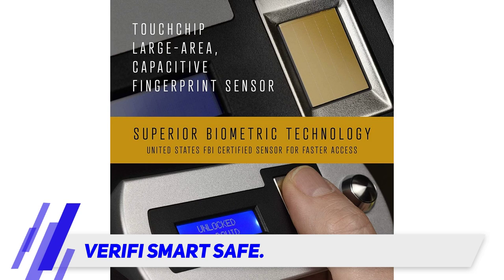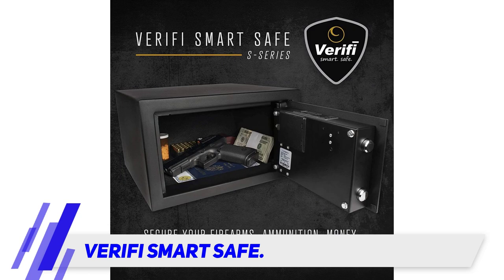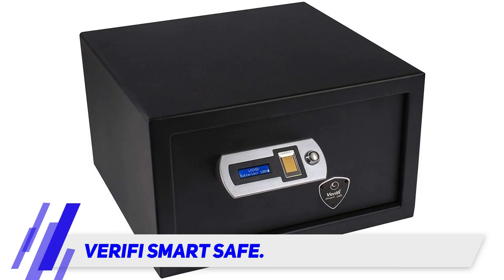The safe is nicely built, however it isn't too heavy as some parts are thinly made. The door itself is solidly made and features an auto-locking feature — you only need to close the door to lock it. You can also turn off the auto-lock feature from the settings.